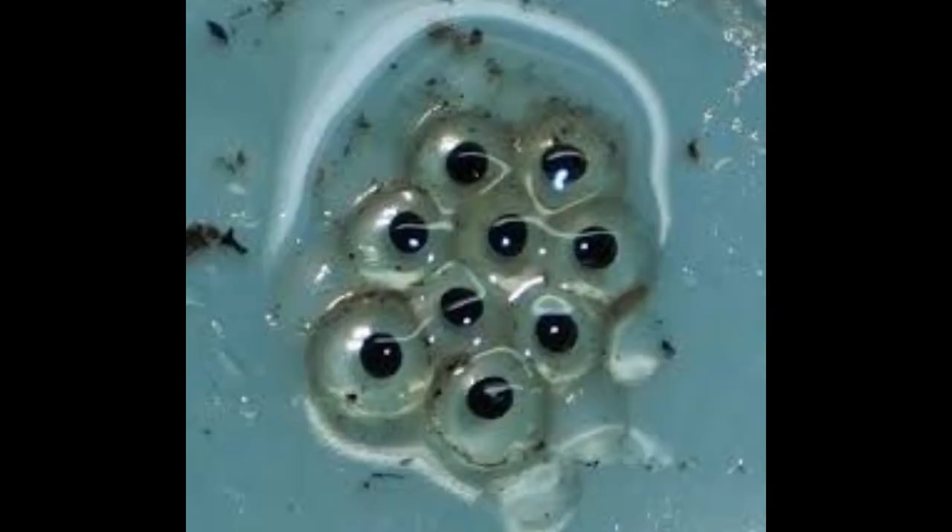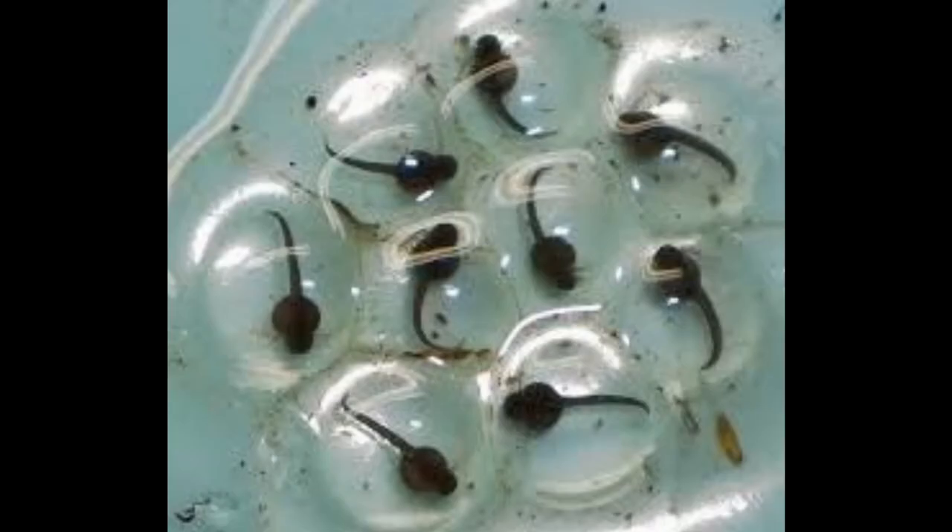The next method is to look for eggs. If you get eggs as you see on the screen and they start to develop, then there you go — you have yourselves a male and a female, as it takes a male and a female to make babies. So again, those are your ways to tell for sure: the calling and looking for eggs.